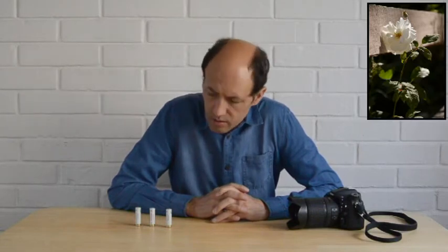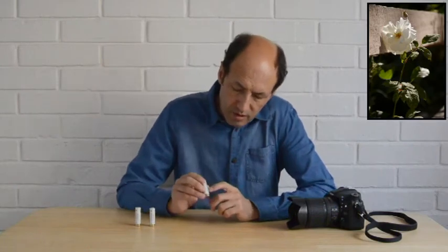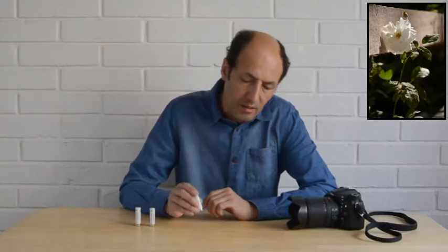La forma de hacer esto es colocando la parte que tenga texto, para tener detalle, textura, para poder ver el enfoque. Colocando las pilas o las baterías delante de la cámara.